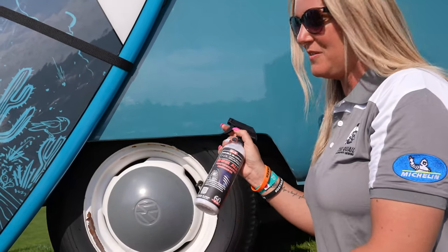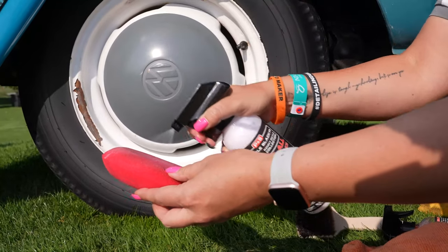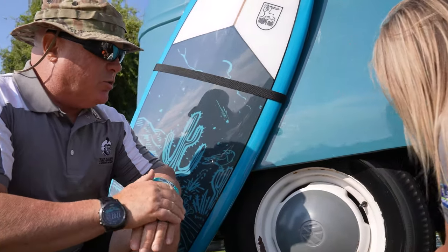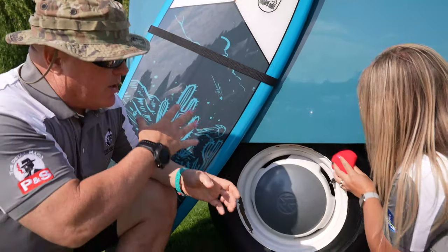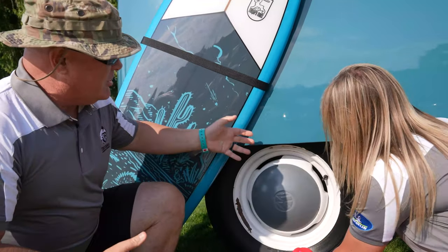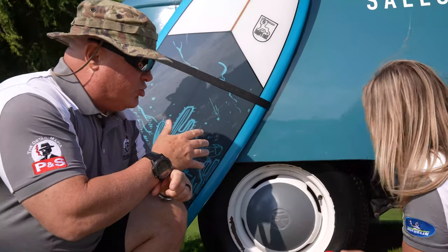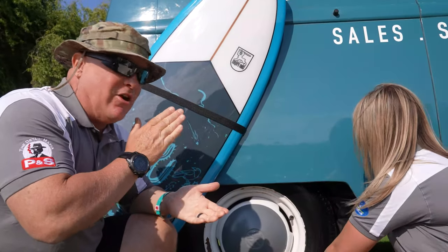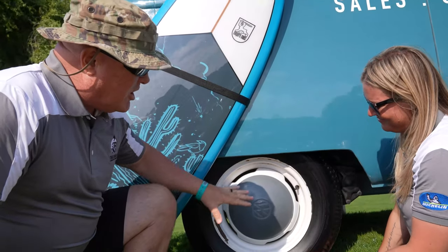Now that we have the tire prepped, we're going to put on the Shine All. I like to use a red foam applicator — just load it up with Shine All. Sydney's going to massage it into the tire a little bit. Don't just put it on the surface; you can spray it on and leave it if you want, but you could get some sling back. A clean tire is not going to sling as much — it's not going to fling up onto the paint. It's really going to look better, so we like to massage it into the tire.